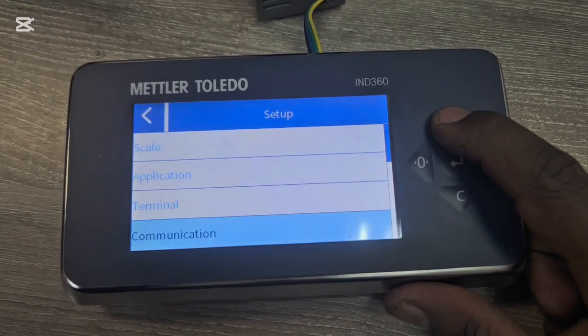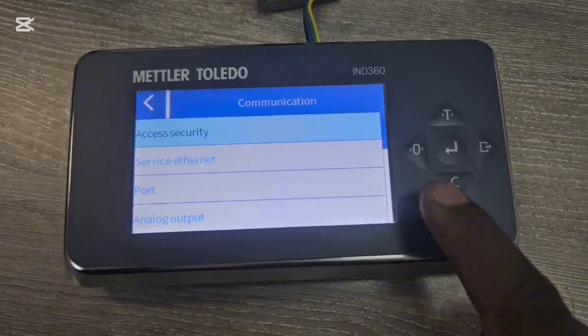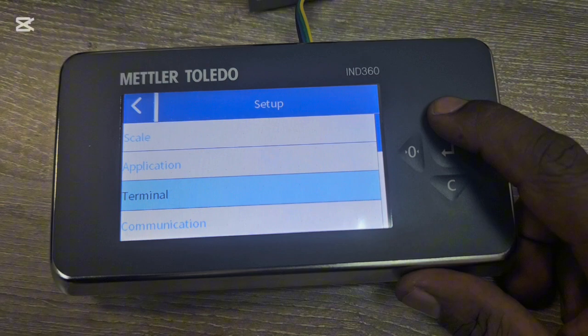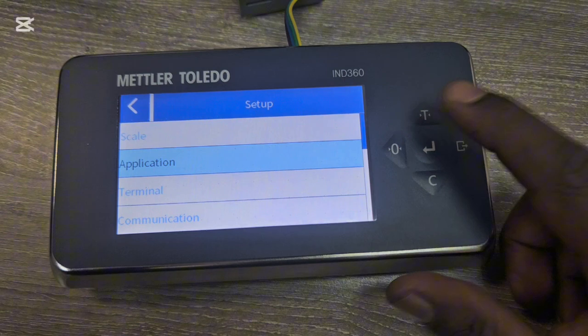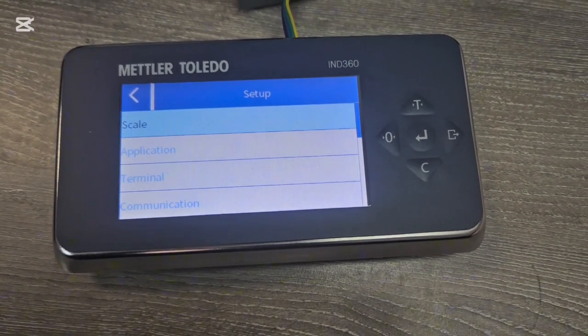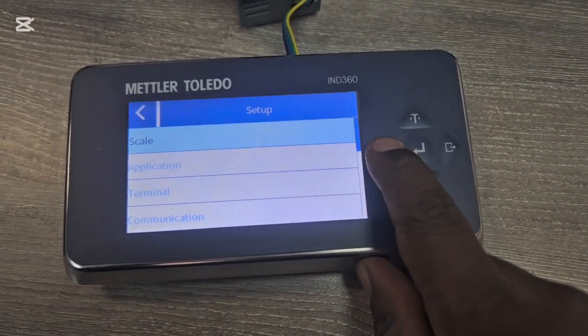To recap: under Communication the analog output range is the most important setting. Under Terminal there's just scale information. Under Application you configure discrete inputs and outputs. Under Scale you set the capacity, increments, zero calibration, and span calibration.